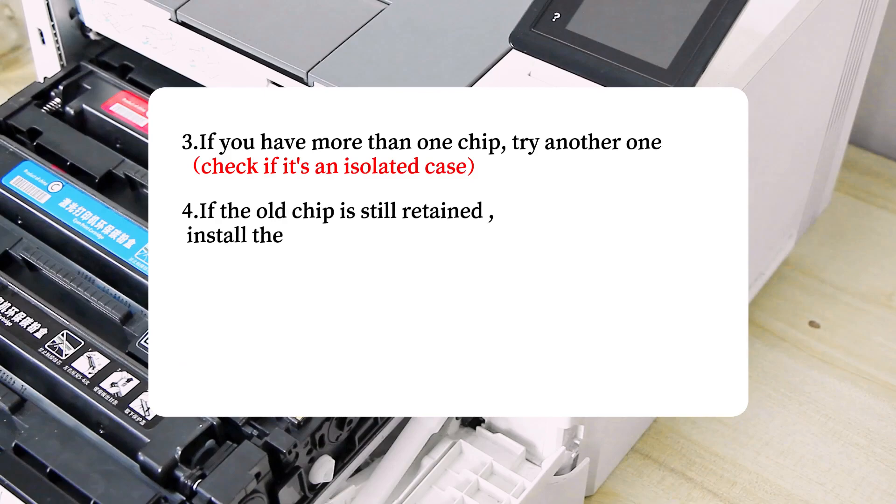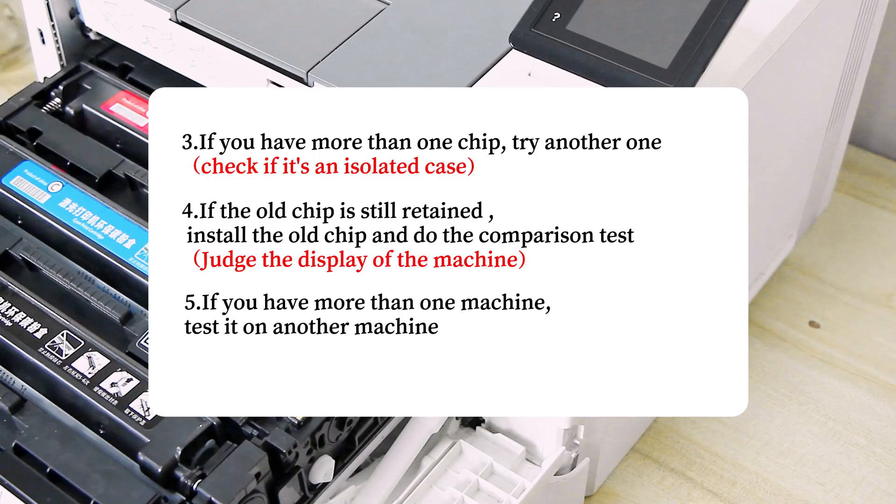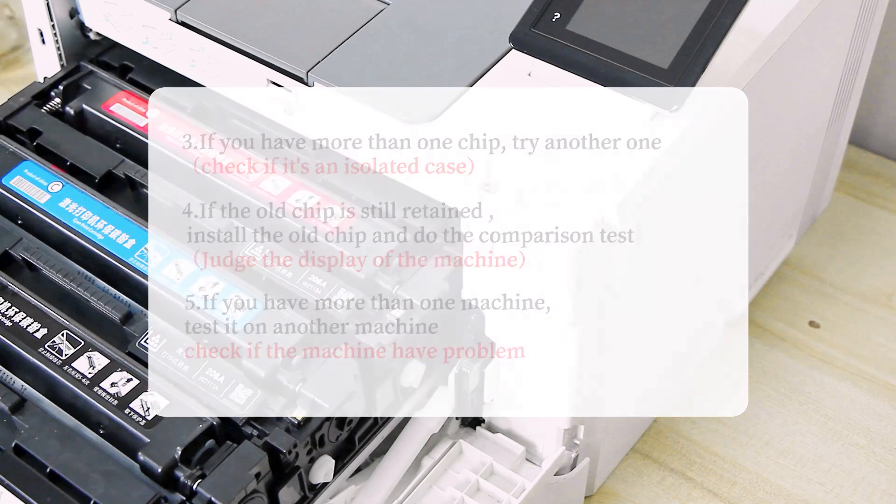Step 4: If the old chip is still retained, install the old chip and perform a comparison test to judge what the machine displays. Step 5: If you have more than one machine, test the chip on another machine to check if the machine itself has a problem.